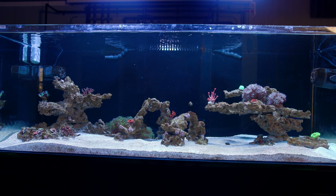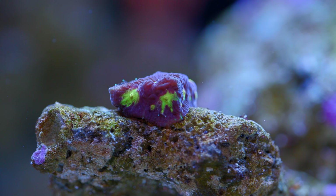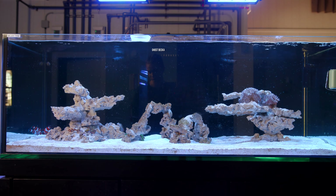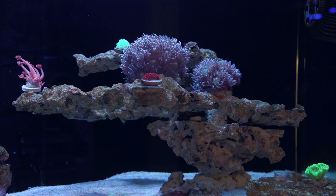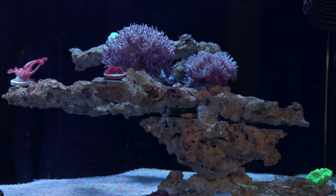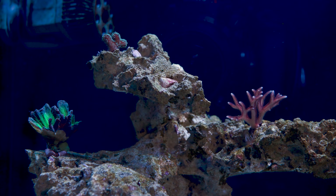Now, when it comes to a tank this big, filling it with encrusting corals I don't think would do it a whole lot of justice. Encrusting corals certainly have their place, but I have a few encrusting corals right now, and I kind of wanted something that will extend into the negative space of this tank. Which actually brings me to my next issue. My rock work in this tank has always been pretty minimal, and I love that. But with minimal rock work in a tank this size, there is going to be a lot of negative space that needs to be filled in.